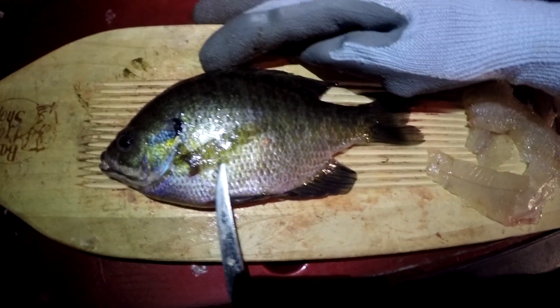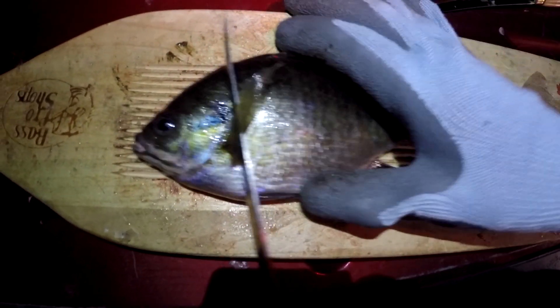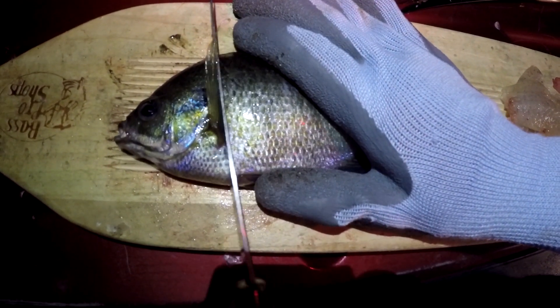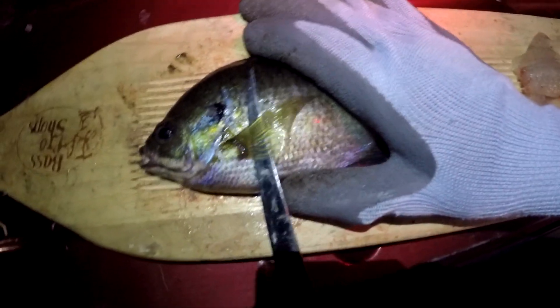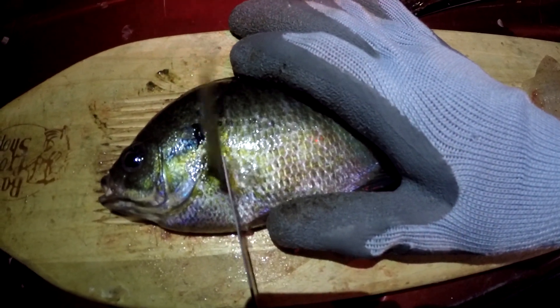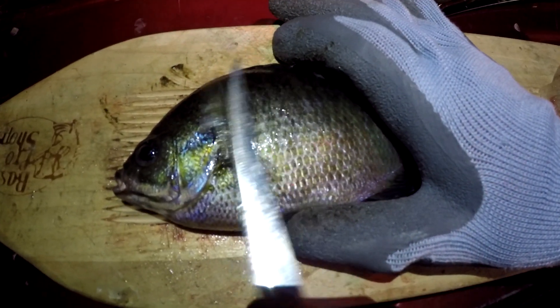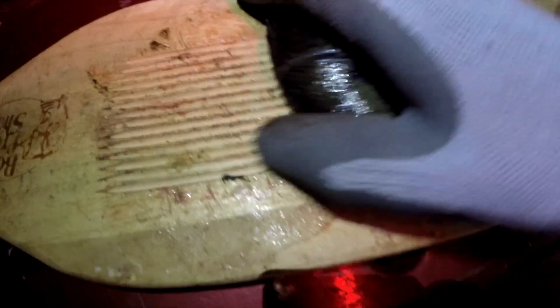What you're going to do is go behind the dorsal fin and then just kind of cut straight down. Keep on cutting until you think it's good enough — probably stop it right there, it should be good.